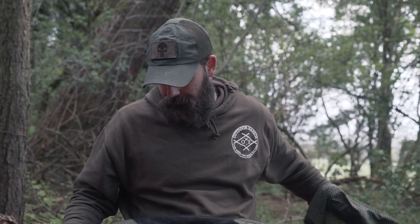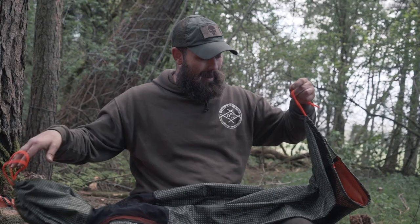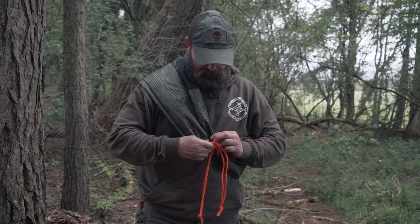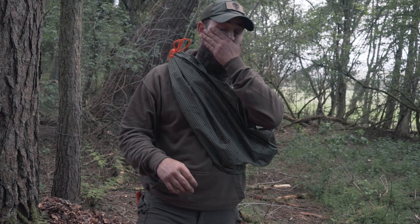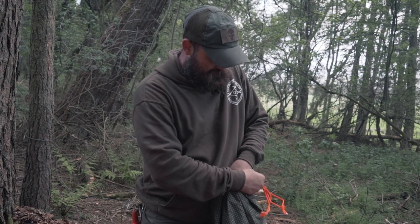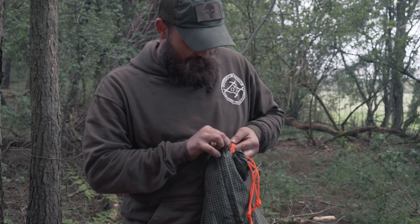Next option — I could use it as an emergency bag. Tie that end off, stuff it with all my kit, pull it tight, over the shoulder — nice and tight. I've got all my kit in it if I'm having to move around quickly, if I've lost kit or I'm in a survival situation. Fantastic bag. And if I had to, I could tie it off at a certain length, put it on here — an emergency sling for an arm. That's another option.